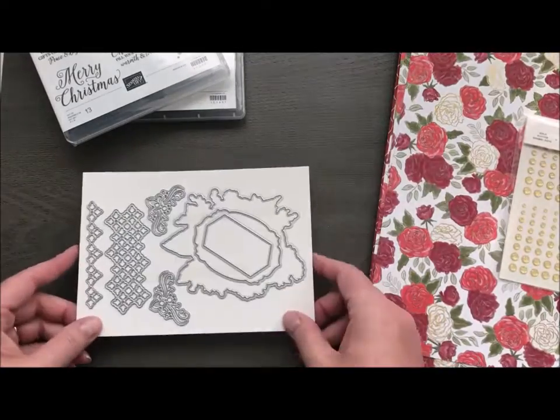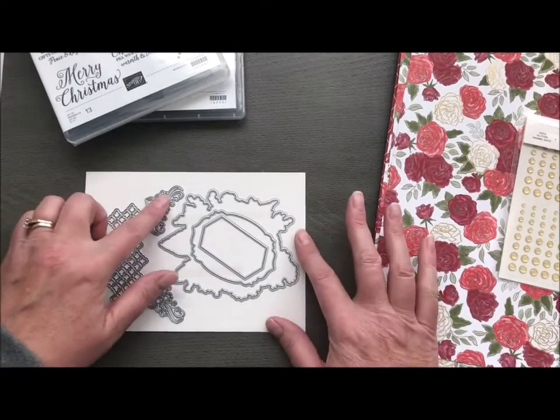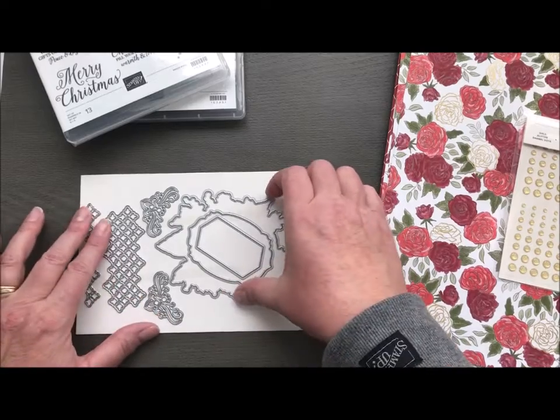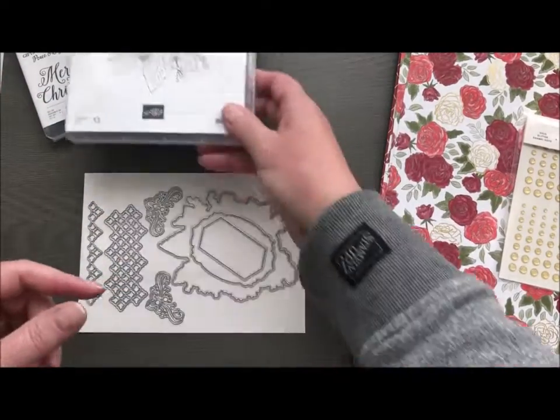We have a coordinating set of dies, which are absolutely stunning. We've got some little images, which are great, and some that work with your sentiments. And then, of course, this big one is what is actually going to cut out your rose — it's designed to match the stamp set.